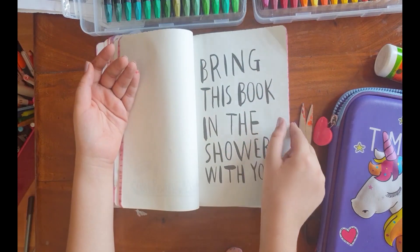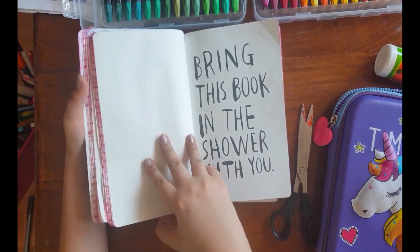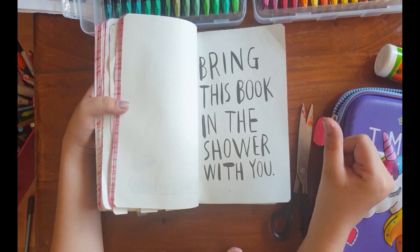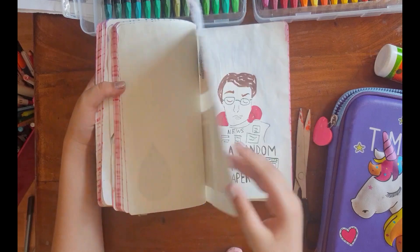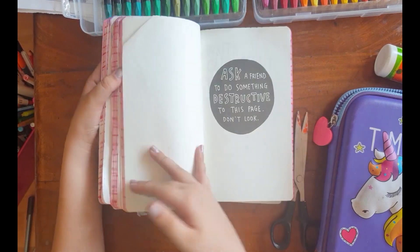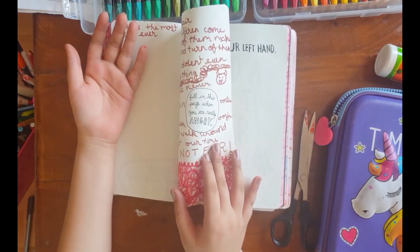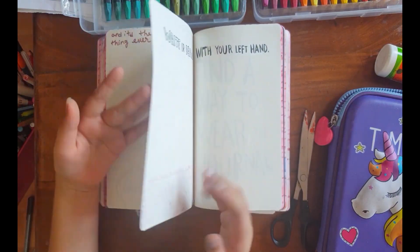It says bring this book in the shower with you — I'll do that but I can't show it to you of course, though I'll show you how the book looks afterwards. Obviously it's going to look very wet. And it says fill in this page when you're really angry — I was angry one day so I just filled it in.